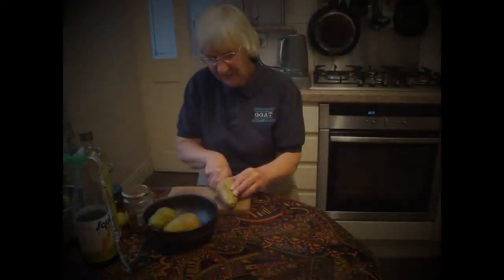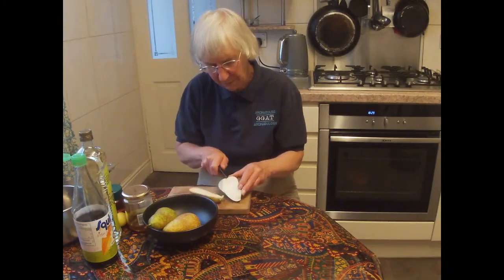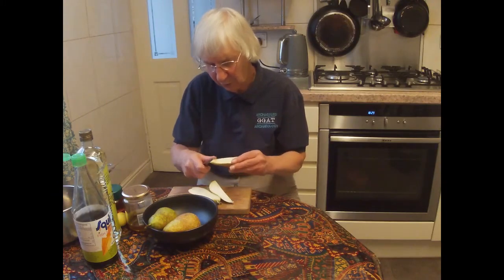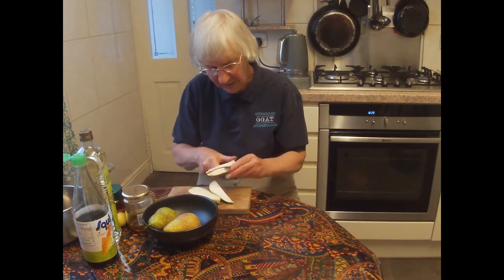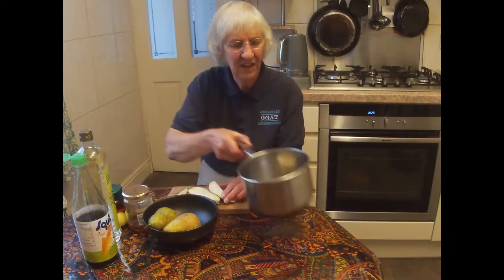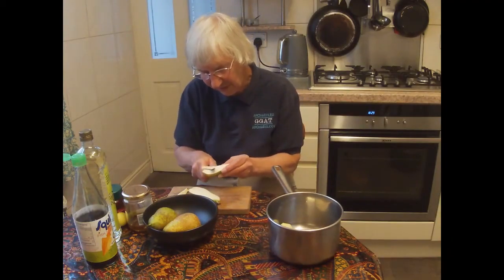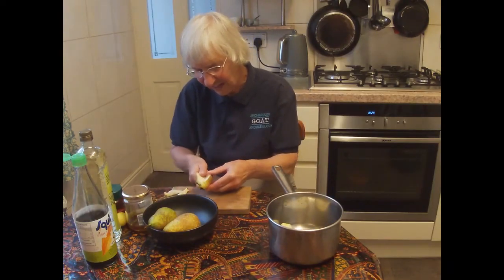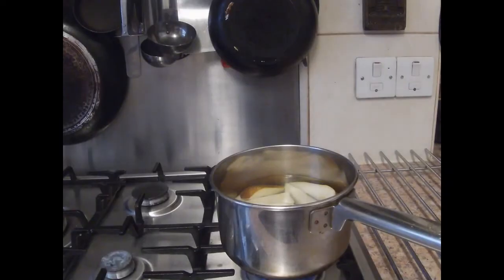We start with pears and we cut them up. The recipe from Apicius just says clean them inside. It doesn't say anything about peeling them, so I just follow the instructions as they are. We're boiling the pears in a pan in some hot water, enough to come over the top, and once they've come to the boil we'll give them 10 minutes.